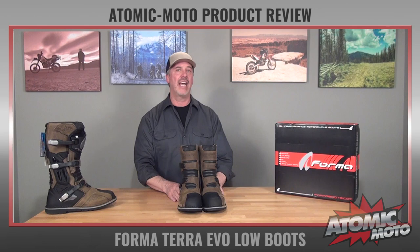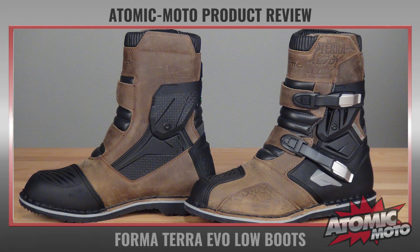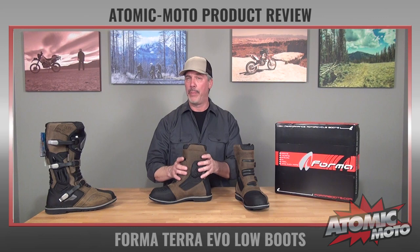Let me talk about the basics of this boot. It retails for $289 as of the filming of this video. It comes in this one color — brown — a really nice kind of oil tan, suede-looking leather. It's really nice and thick, great quality, and it has two buckles. It has a Forma Drytex waterproof membrane inside. They have a one-year warranty on it, and Forma is great for after-sale support if you have an issue.